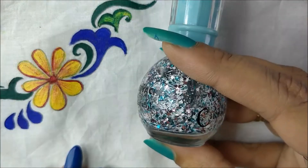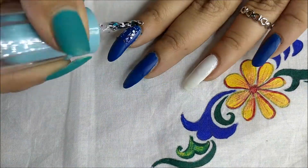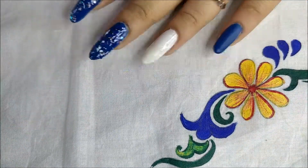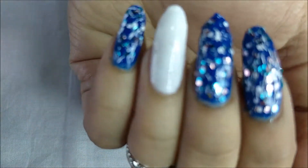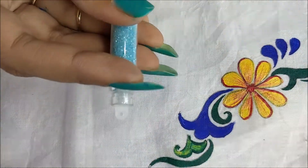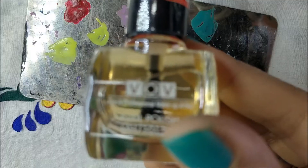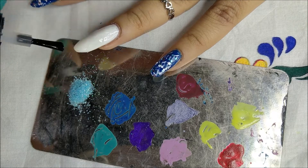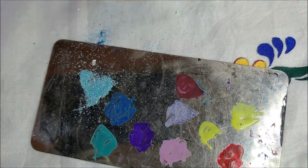I'm using a glitter polish from Makeup Ash, just topping it up. Then I'm using a fairy dust powder — I got this from Nail Art Nails Fiesta, I'll leave all the links in the description box. First I'm applying a top coat to make it wet and then just dabbing it. You can make it in gradient form or as a full base.